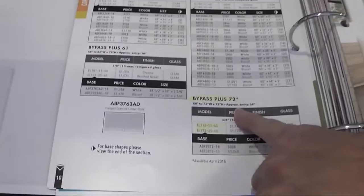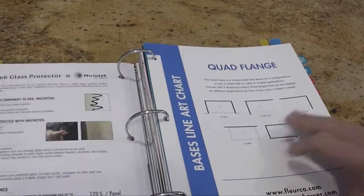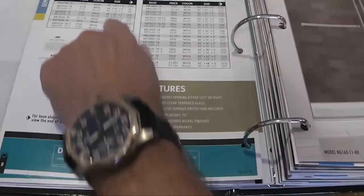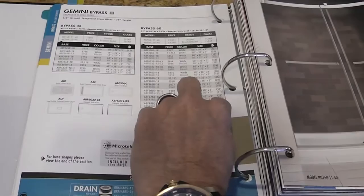On the Cordoba Plus, we also added a new 72-inch shower bypass — a great item that everyone's been asking for. At the back of each section there is a base chart. When you're looking at the different bases, you'll look at the chart and it'll tell you where on the chart you'll find that particular base.